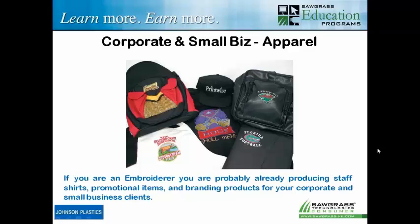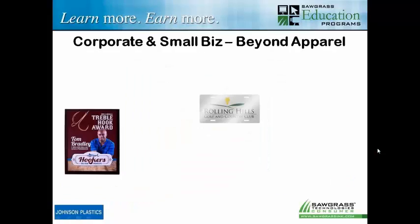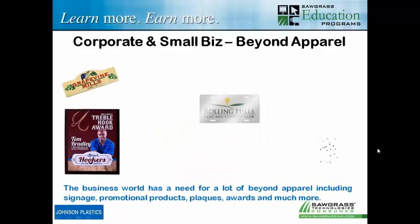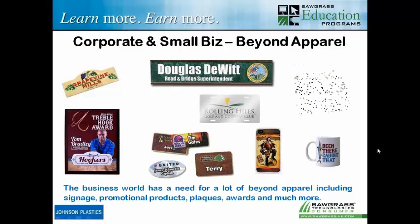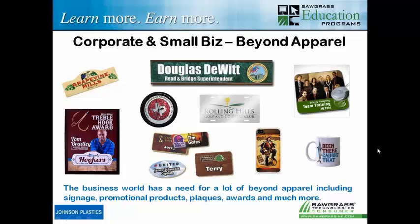If you're an embroiderer doing corporate and small business, again you're doing pretty much all apparel. And that's good because the corporate world buys a lot of embroidered apparel. But if you added sublimation in addition to that, you'd be able to do a whole lot of other products — especially promotional products, plaques and awards, and even signage, something we don't always think about but can definitely do with sublimation.